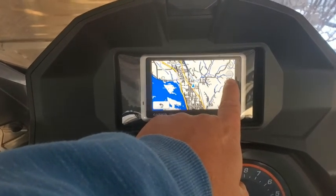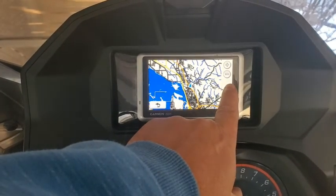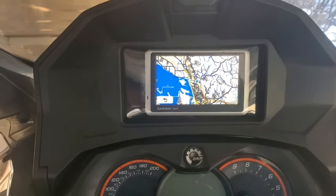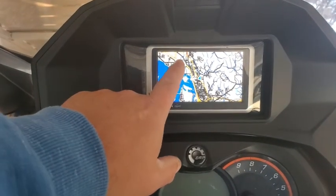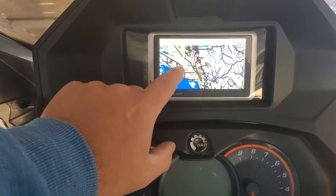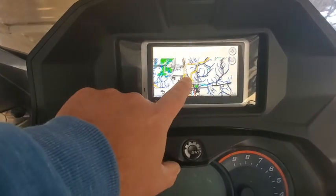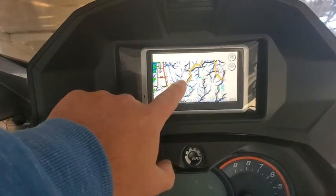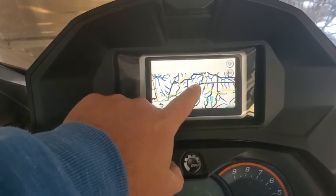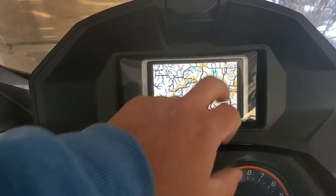This is obviously old technology, but I didn't pay anything for the Nuvi — it was just sitting in the cabinet since I got everything on my car already. I figured this is going to be great for a snowmobile. It's a little bit slow compared to your modern phone updating the map.